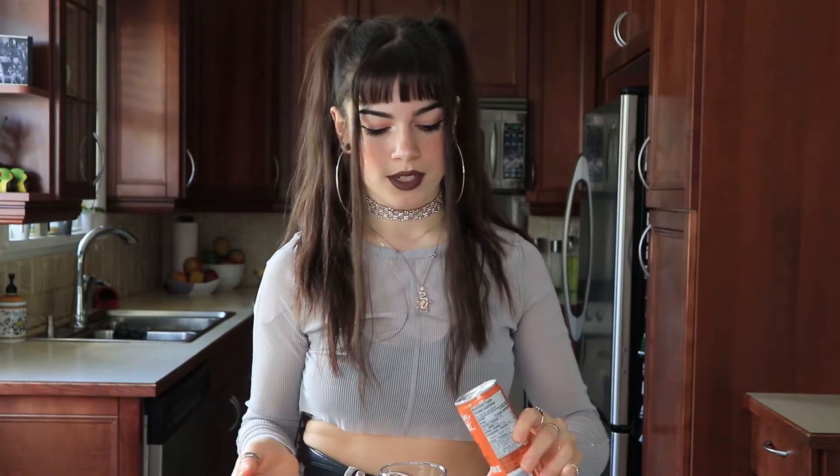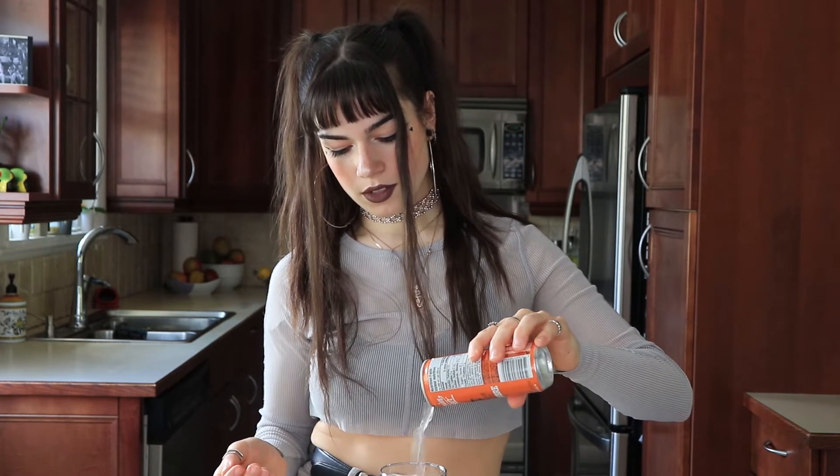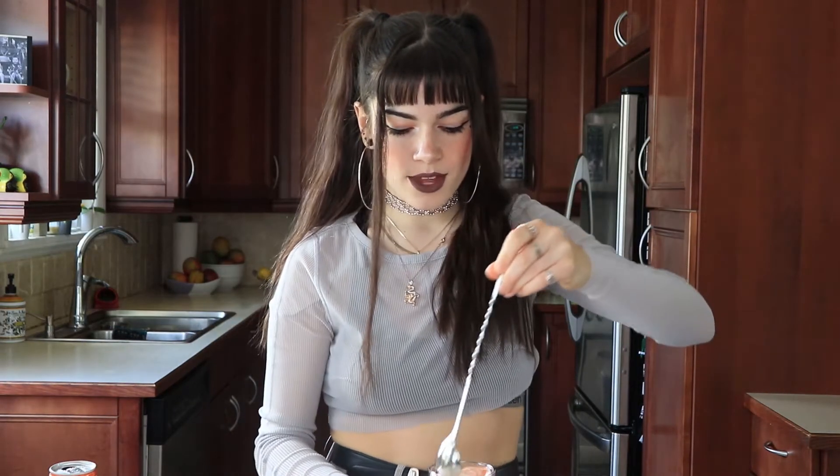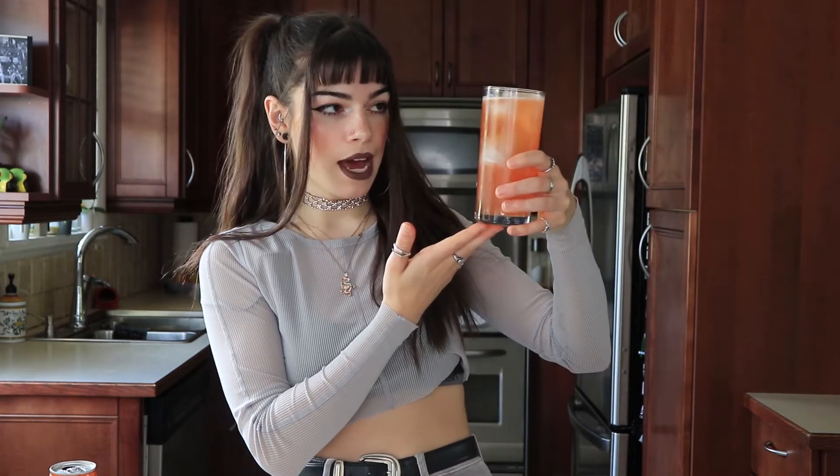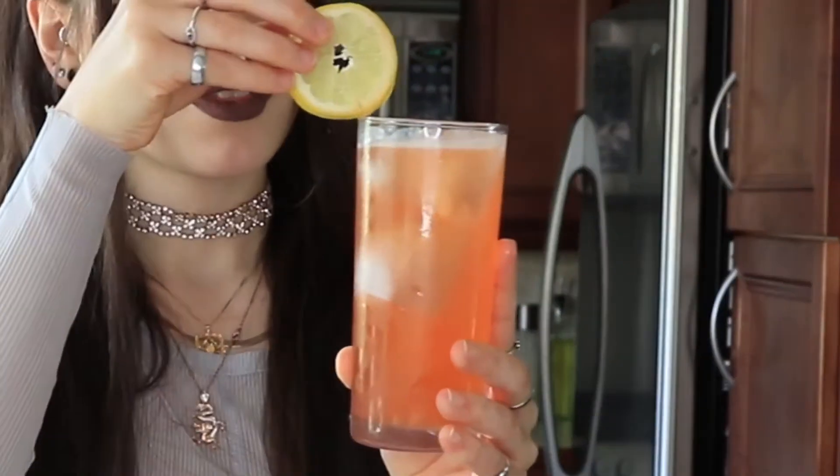Look at the color of this — it's already so pretty. The last thing to do is just top this with some ginger beer. This ginger beer is so good by the way — if you want a sweeter ginger beer it's like my favorite. Perfect, and then we'll just give this a quick little stir. So the last thing we need to do is just garnish this baby up. I really like the color of this, so the only thing I'm going to do is put a lemon wheel on the side — just like that. Beautiful.